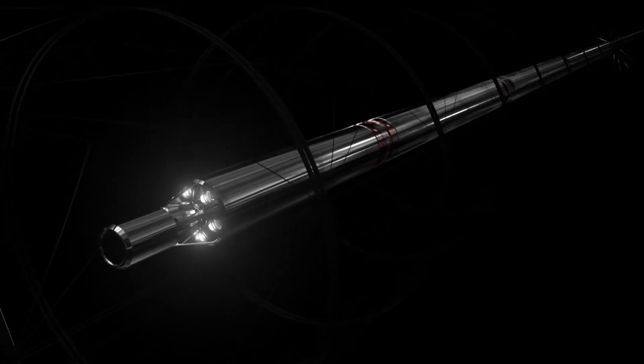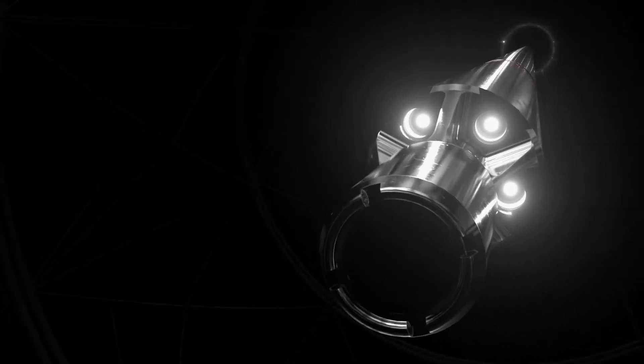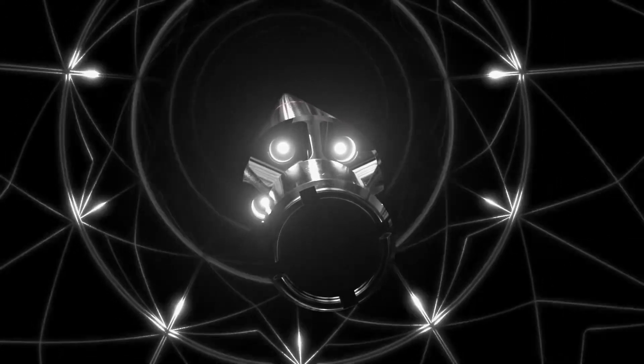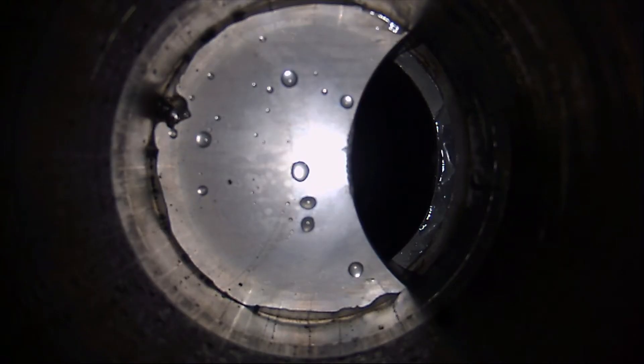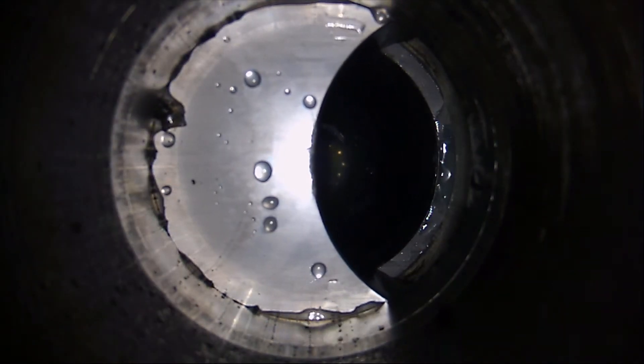In a bid to avoid further costly failed attempts or false assumptions, the operator decided to run EV's Optus M125 camera on slickline, with down-view footage acquired to help visualize and understand the status of the fish downhole.